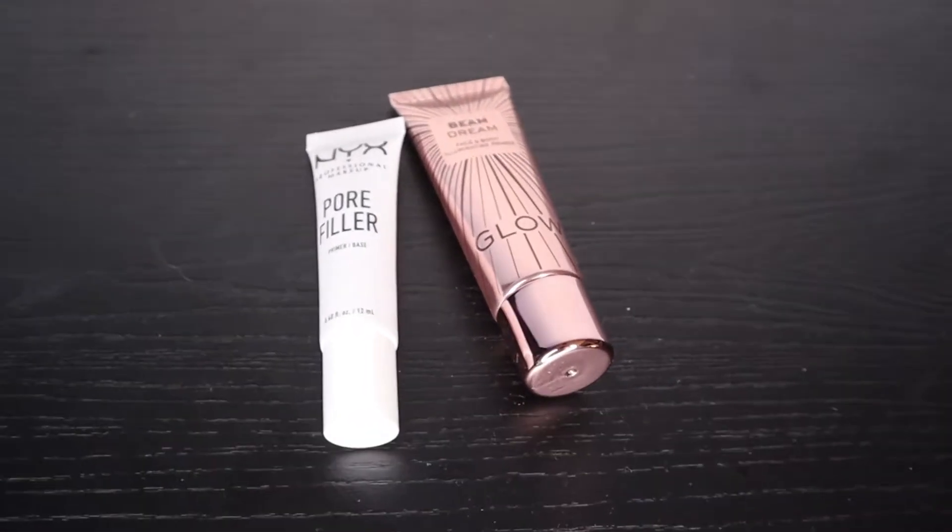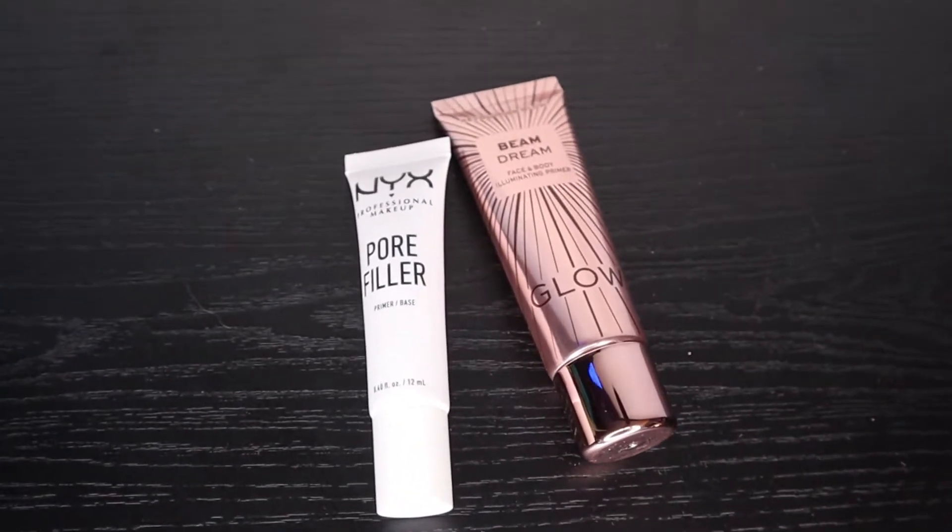I'm first going to be applying my Beam Dream Glow Illuminating Primer. Then I'm going to be applying my NYX Pore Filler Primer to the T-zone.